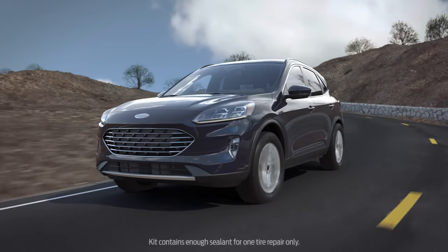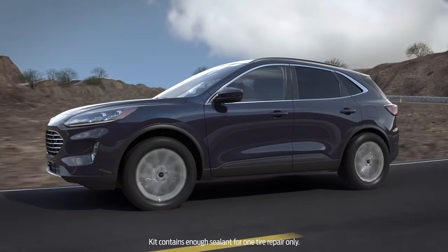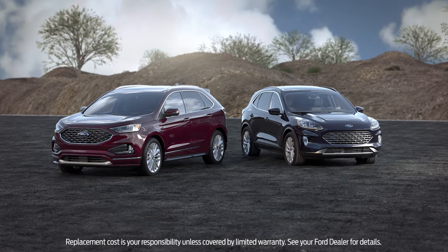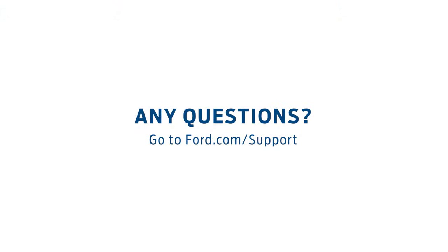Keep in mind that your tire is only fixed temporarily and that you need to get a proper tire repair or replacement as soon as possible. Note that the sealant cartridge can only be used once, but your compressor may be used over and over. Once you've used sealant in your tires, your tire pressure monitoring sensor and the valve stem on the tire must be replaced. Any questions? Go to ford.com/support.